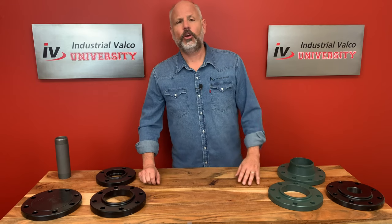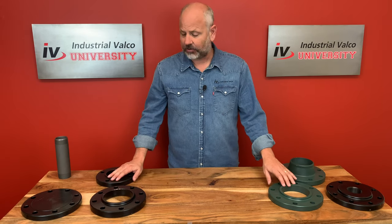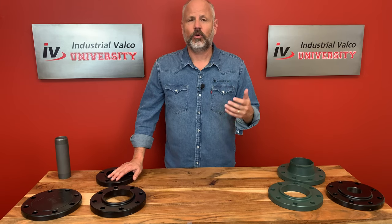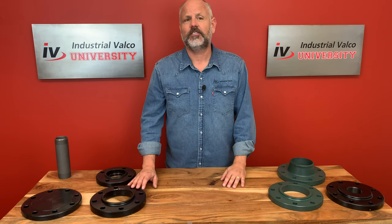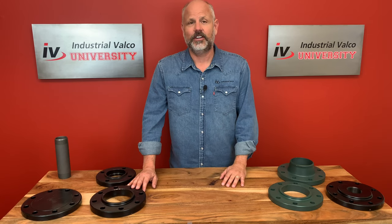Now that we know about the different kinds of standards for flanges, let's talk about the actual flange types. The flange type depends on the pipe or the valve that it'll be connected to. We're going to talk about six major kinds of flanges that we deal with on the daily here at Industrial Valco.